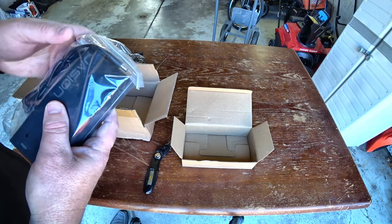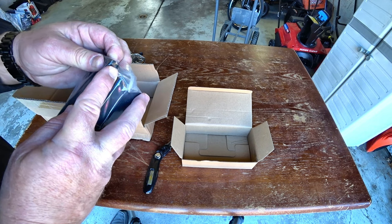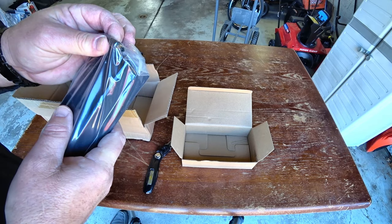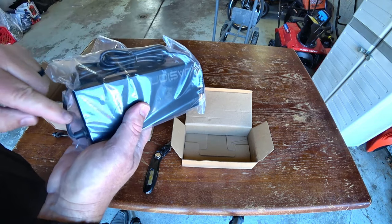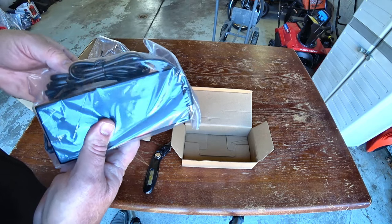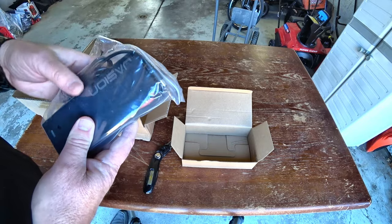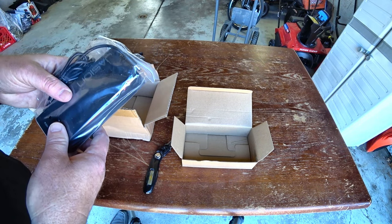I want to point out that whenever you're charging the bike, please be aware that there's a plug that goes into the battery first. And then once this cord is attached to the brick, it plugs into the wall. Don't do it in reverse. Do not plug this brick into the wall and then plug this into the battery, because there could be a jump in voltage that'll cause a fuse to pop.